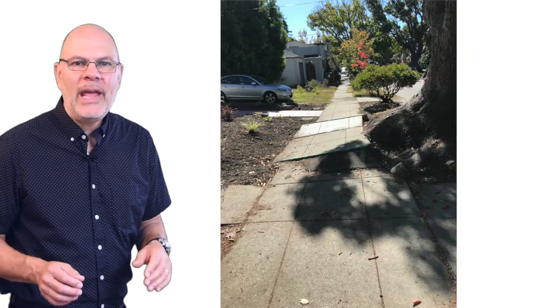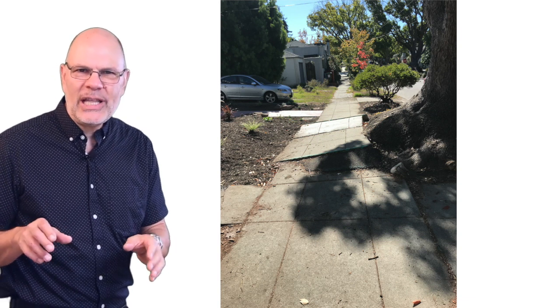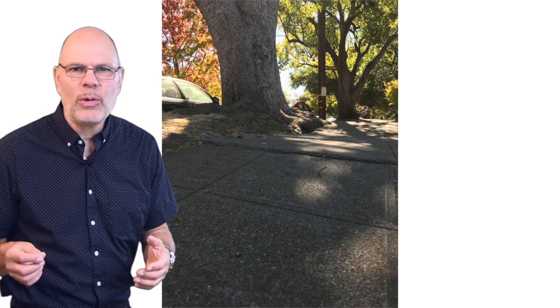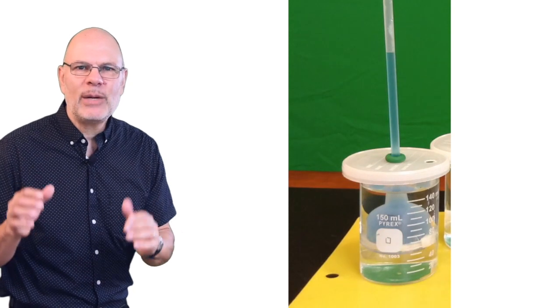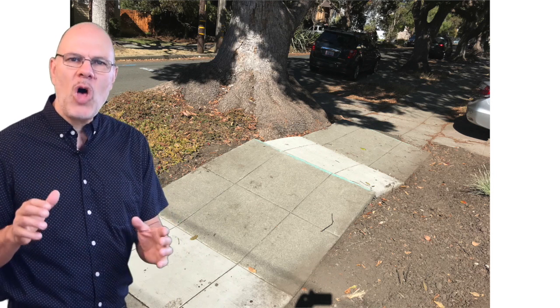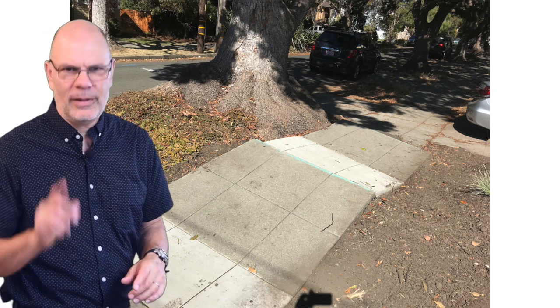Here's another application. Have you ever noticed pavement lifted up by the roots of nearby trees? What force enabled those roots to crack through concrete? It's osmotic pressure. As the roots grow, they add more cells, and those cells expand as water moves from the hypotonic soil solution into the hypertonic root tissue. That's the only force at work — plants don't have muscles; all they have is osmosis. Think about that the next time you go for a walk and don't trip.